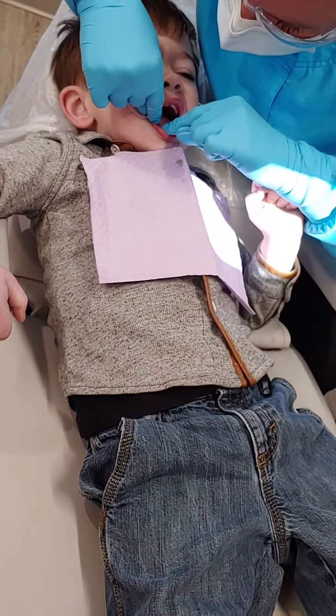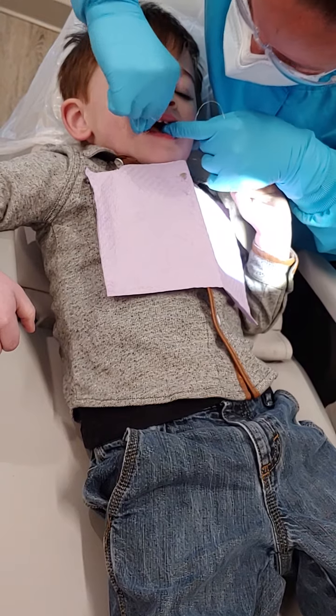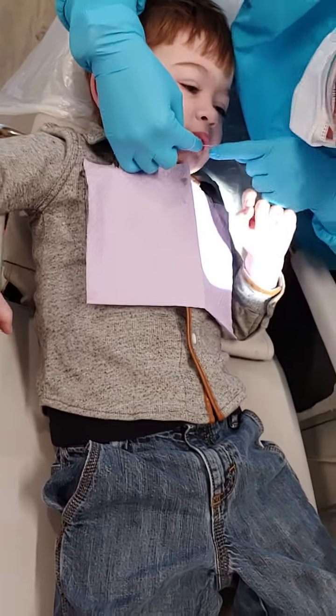Let's check over here. Good job. You're being a great helper. Let's check the top. Good job. Let's check over here — almost done with this.